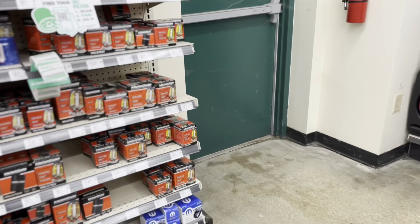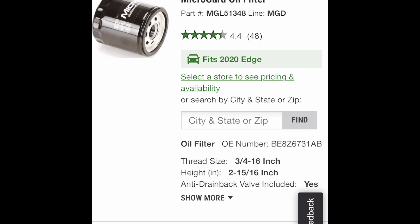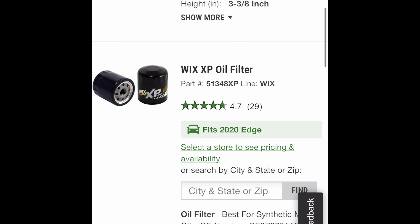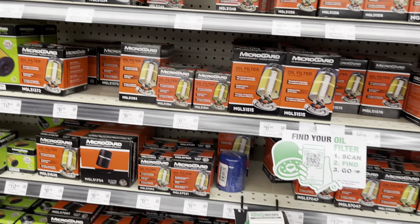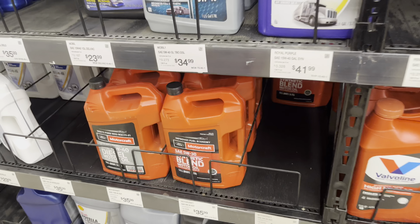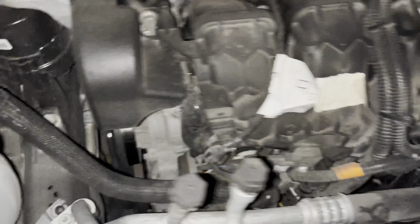Same thing with oil filters — they didn't have a book here, instead they had a QR code, so I scanned that to get the part number. I use Motorcraft because it's specific to Ford. You'll have to find out what's specific for your vehicle. Sometimes the oil filter will be on the top of the engine, on the side, or in the front near the fan. On my BMW it's in the front; in this case it's going to be underneath.